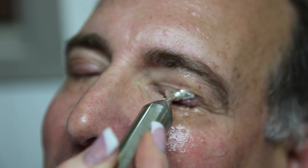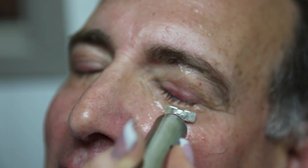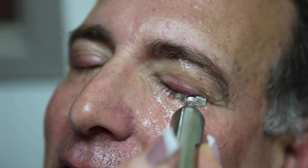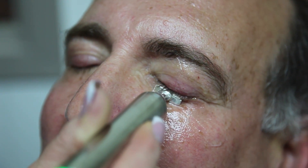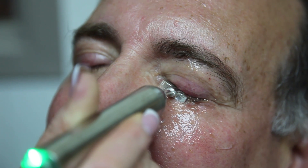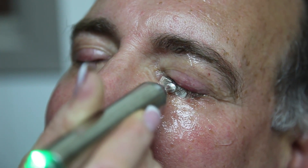He's had this procedure done in the past and has had some success with it, and we're going to repeat it now. I go from the bottom lid to the top lid and hold it in certain spots and then massage it a bit. I try to find spots where I think he needs a little more and focus on those a little bit more.